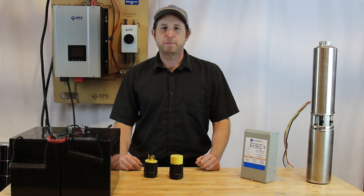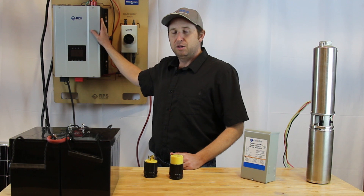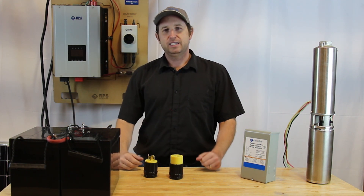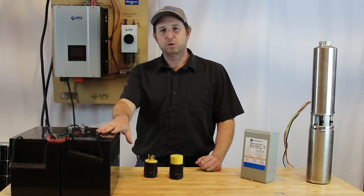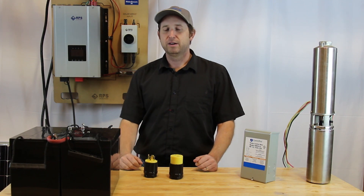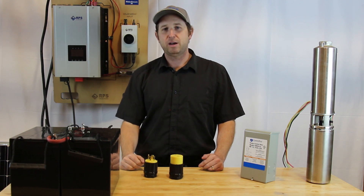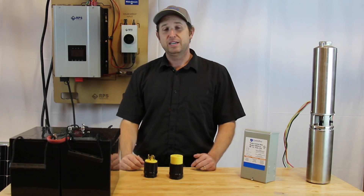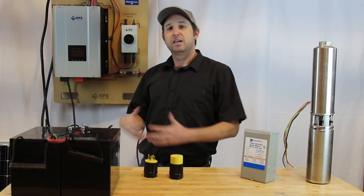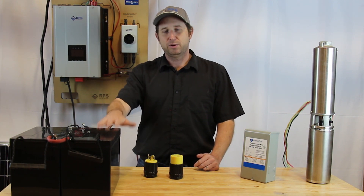Another question: do you need grid power to operate this system? The answer is no. The controller has a built-in load switch. If you like, you can plug it into grid power, and if you have extended days of cloudiness and can't recharge your batteries with solar, it'll automatically transfer over so you're not left without water. But that's optional — if you size your solar array and batteries correctly, you can operate completely off-grid. In case of emergency, you can also hook up a generator as backup to recharge your batteries.